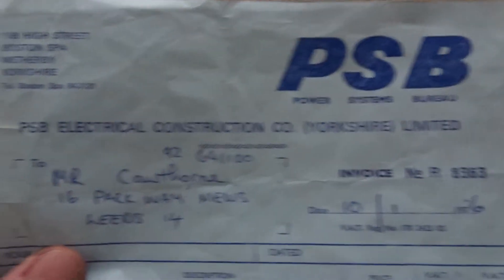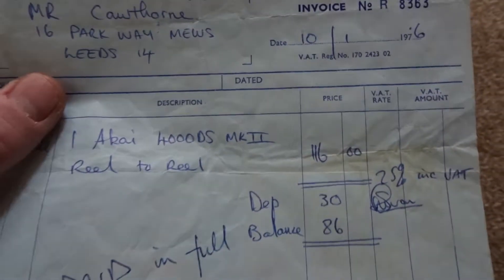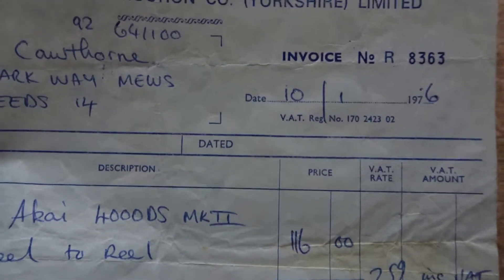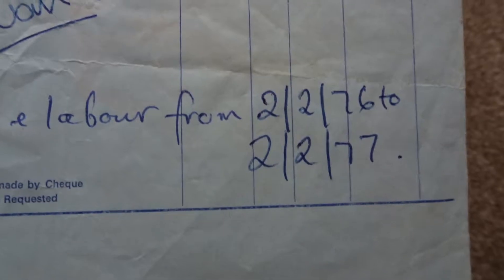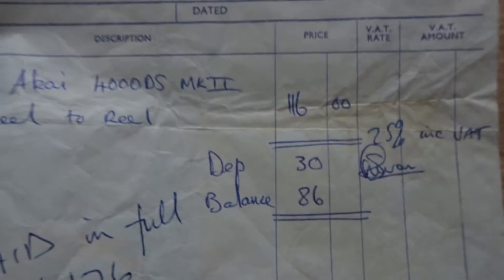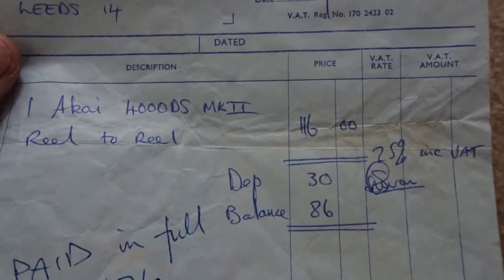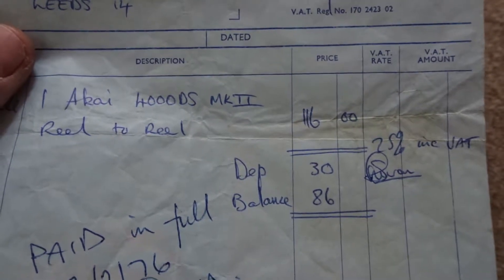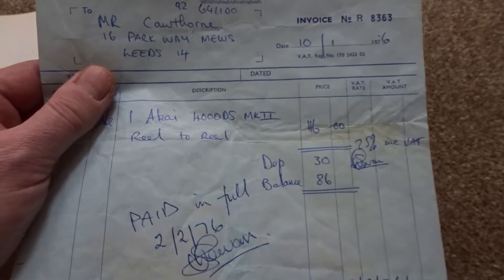He bought the machine from PSB of Wetherby, Yorkshire. From what I can tell, he put a deposit down on the 10th of January 1976 of 30 pounds, and then paid the balance on the 2nd of February 1976 for 86 pounds. So this machine back in 1976 cost 116 pounds — that was a lot of money back then for a machine.